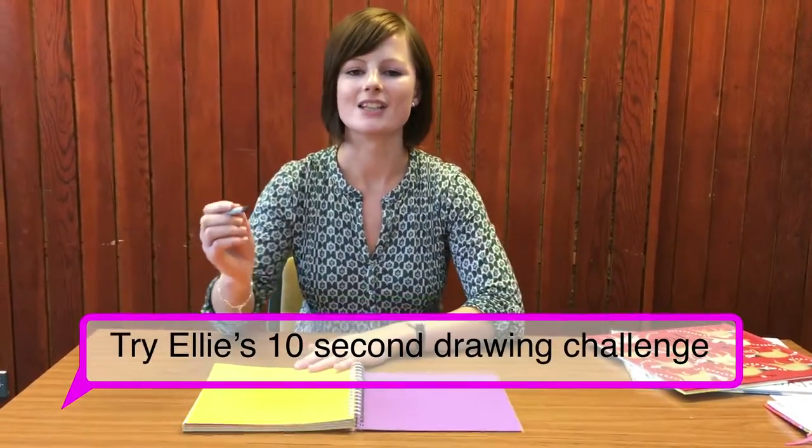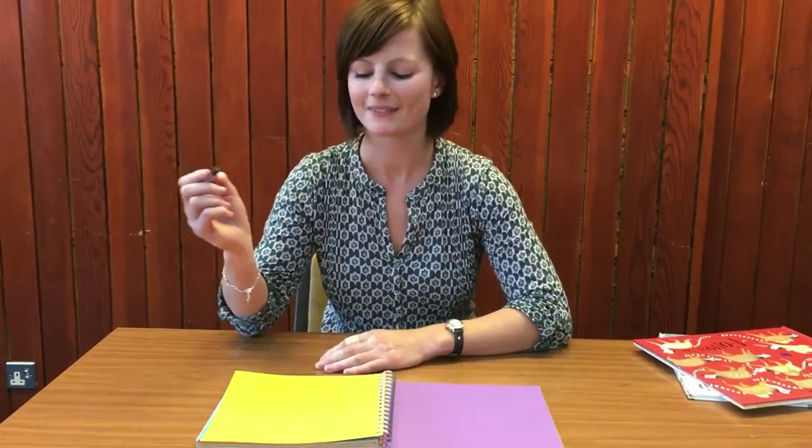What we do is you need to choose something that you like to draw with, and then I'm only going to give you 10 seconds to draw a face. I'm going to count myself down and do it along with you. Off we go.